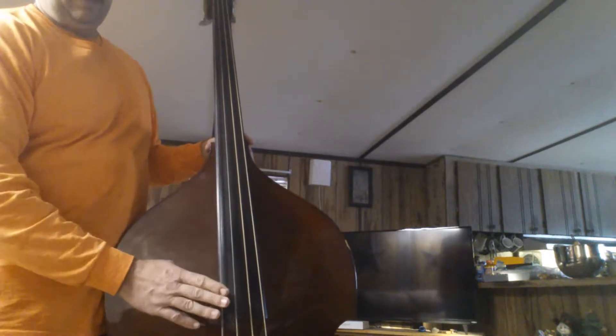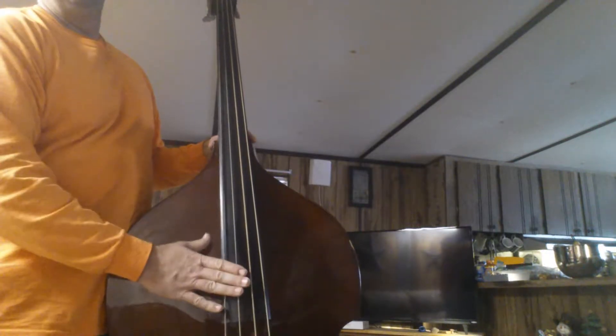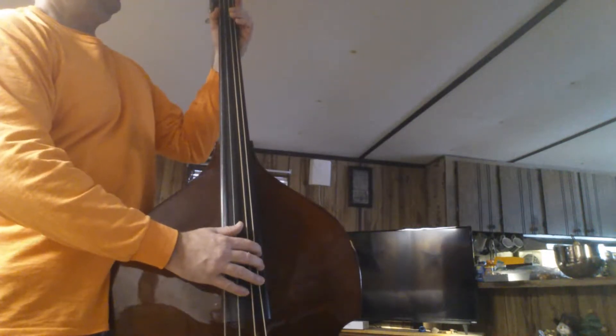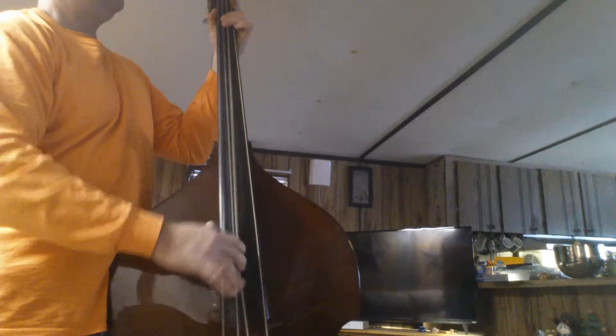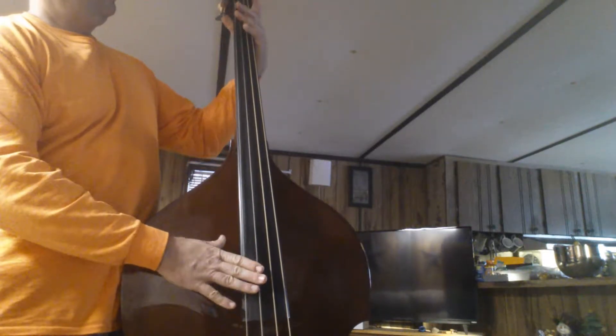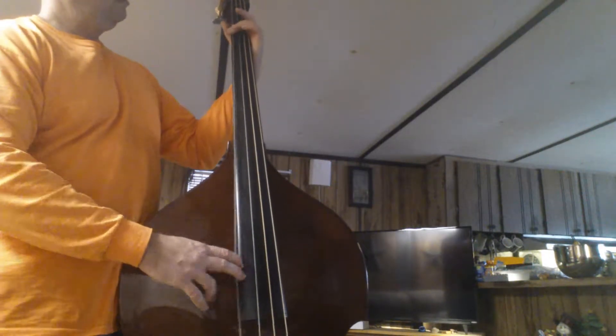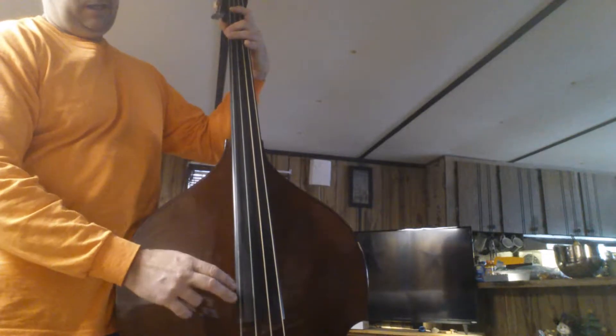That's what messed me up when I was trying to learn this lick — I couldn't figure out to not play. I was trying to put a note where a note didn't go. So after you do your little walk down, pause, two slaps, get on the fourth string and hit your F sharp, snap, G snap.